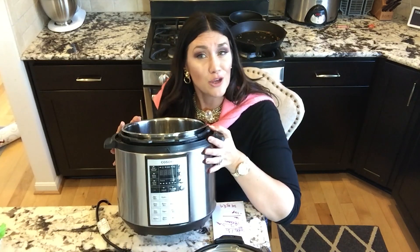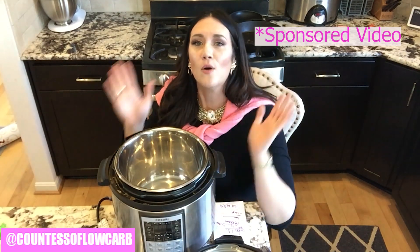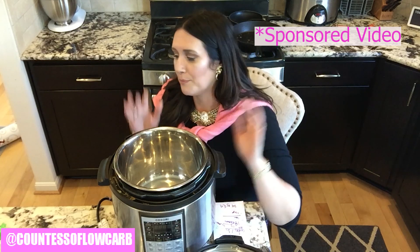Let's dive into this recipe — it's super simple. A special thank you to Kasari for sponsoring this video. You can get a Kasari Instant Pot down in the description link below.